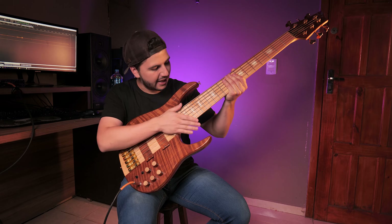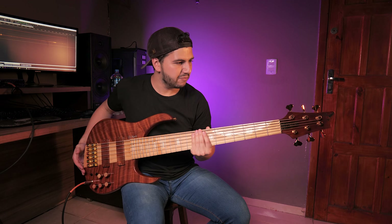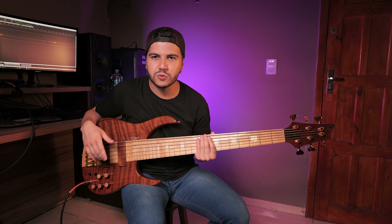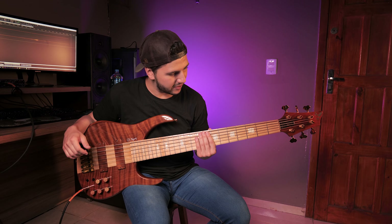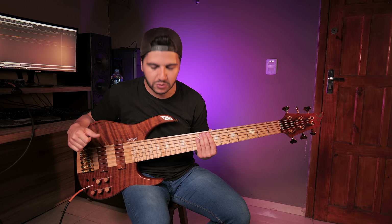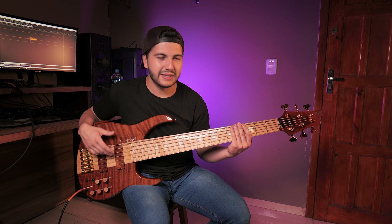You see all the details on the work with the wood, on the pieces, on the whole. It's a bass that really calls attention — you know, really impressed by the level of quality and finish. The sound, too, is wonderful. It's a lot of detail.